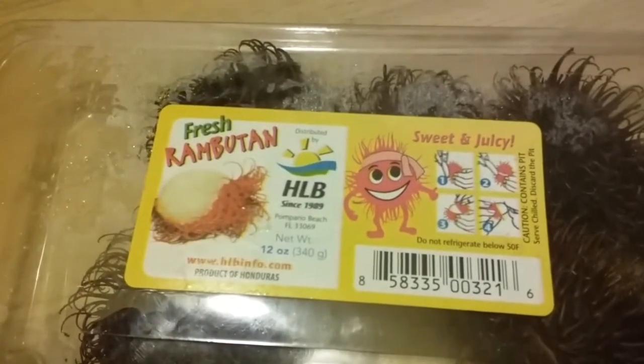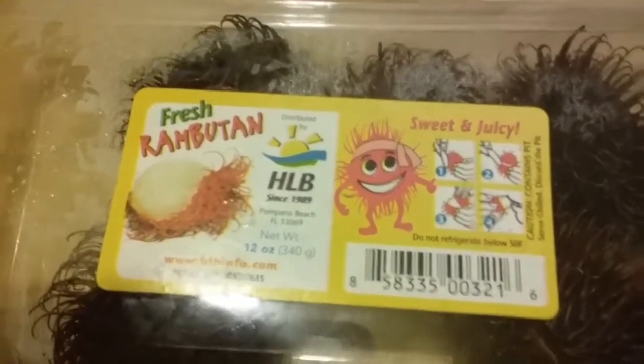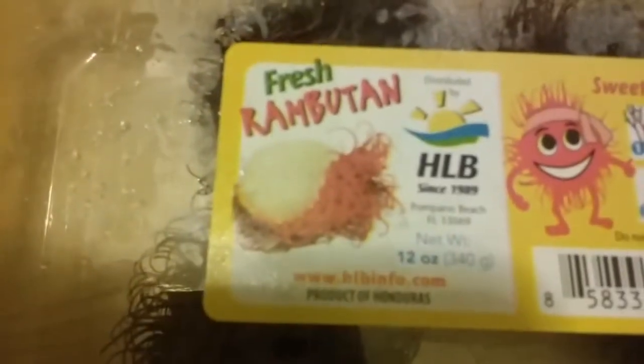Hey guys, what's up? Josh here. I want to show you guys a little video here. This is a short little snippet of this — it's not really new, but it's from Honduras. It's a fruit. I saw one they had in Walmart today. I've seen these on TV, like the Travel Channel and stuff like that, but I've never actually been able to try one until now.